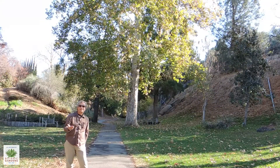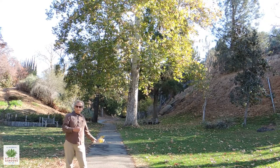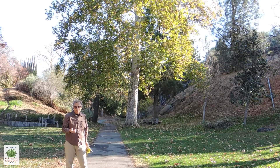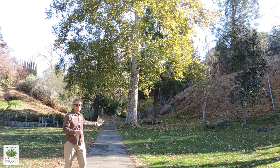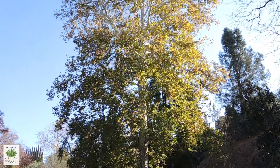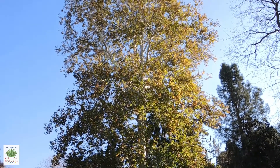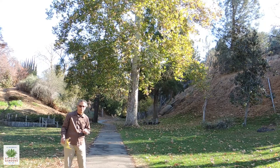We're here just maybe 60 yards inside the entrance to the Botanic Gardens, and behind me you see a Western Sycamore, also called the California Sycamore. As you can see, it is a very large tree — they can exceed 80 feet. You'll usually find them in a riparian environment near a seasonal creek or stream, somewhere where there's at least some subsurface moisture most or all of the year. That's where they're really happy and will grow well.